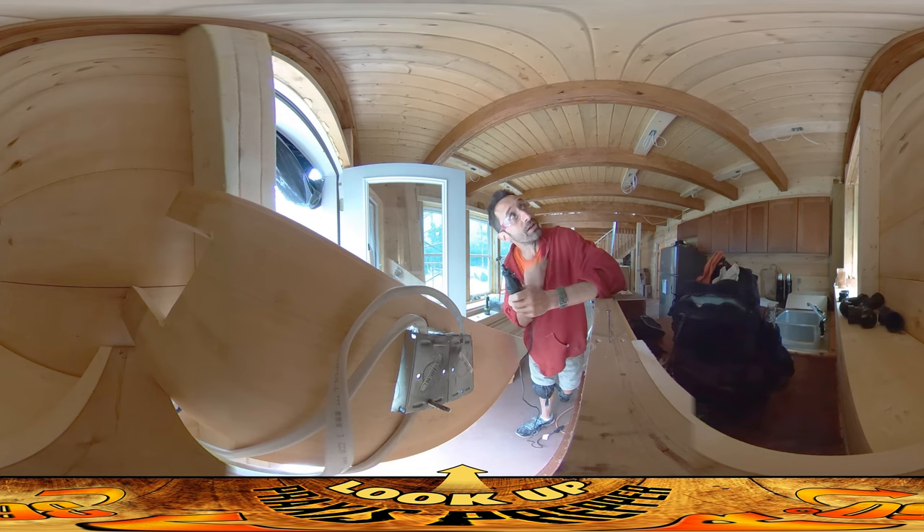But today my dad's here — you can hear him hammering up there — and we're both working on what I think is going to be the final day of all the electrical stuff for the rough.